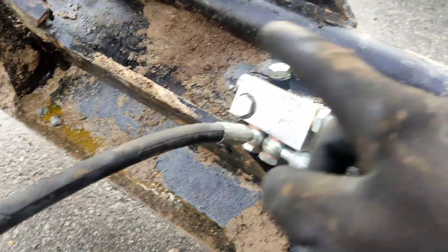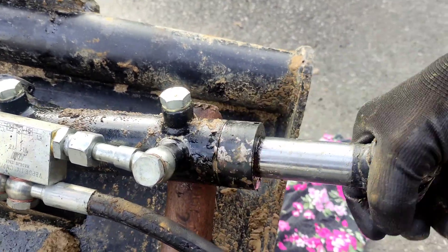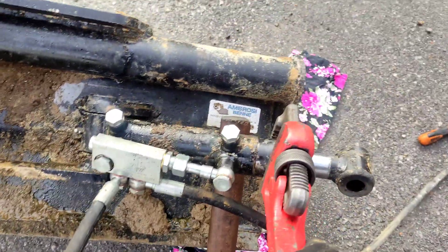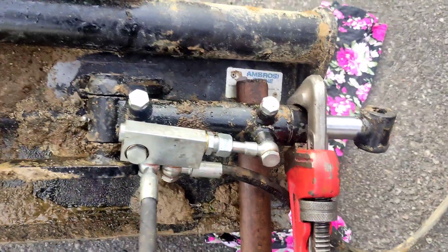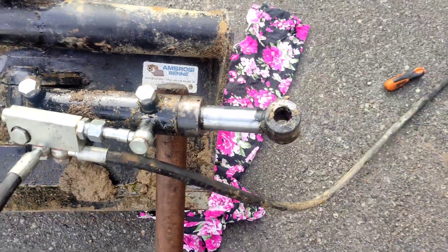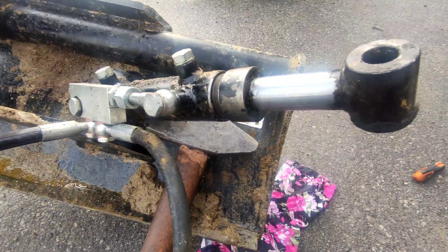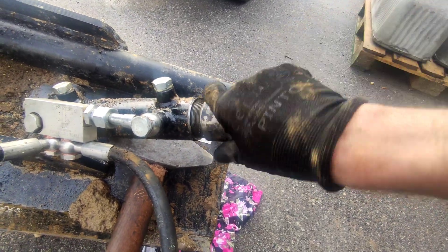I removed the cylinder, loosened the nut, and we will see. It's still not going back. It's kind of hard to do with one hand. I got it loose — put a rag so we don't have a big oil leak. Let's see what we have inside here.